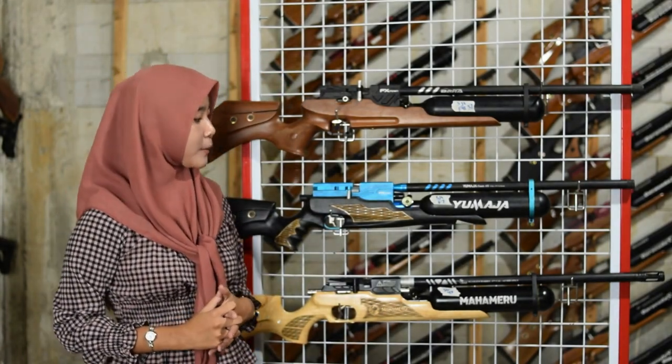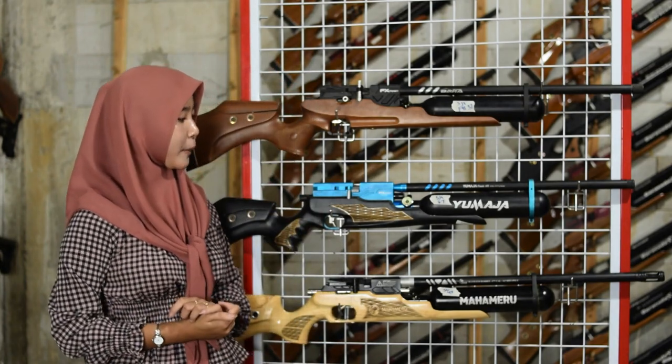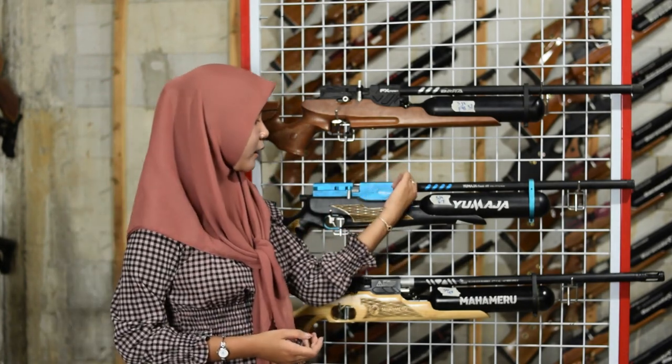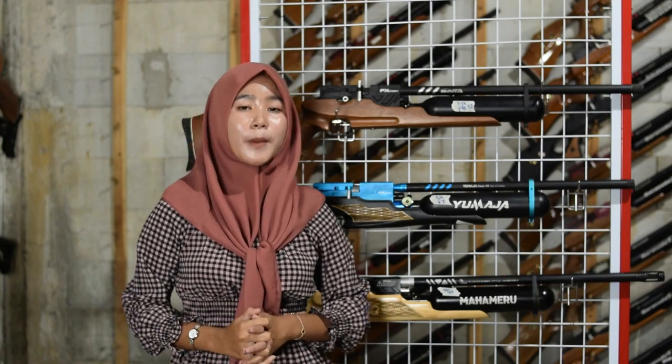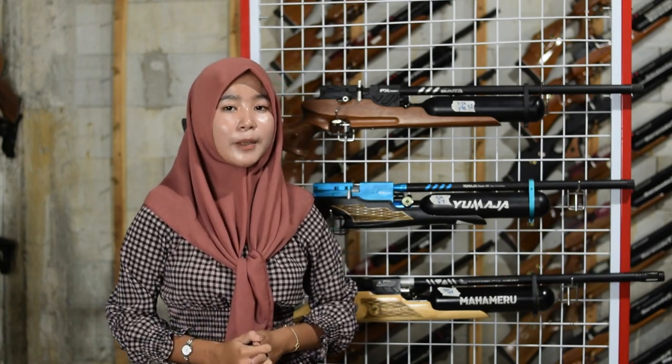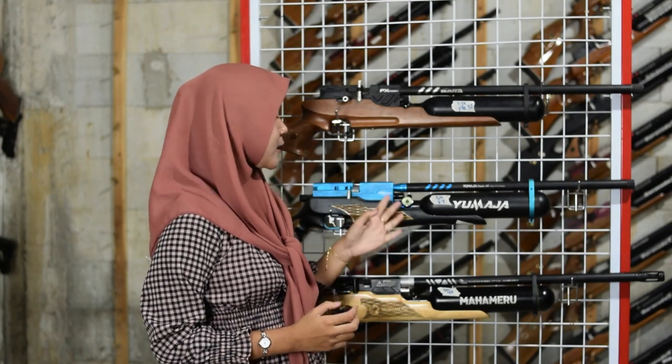Untuk pengisian anginnya ada di bagian kebalikan dari manometer, sudah menggunakan mini coupler sehingga tidak perlu coupler tambahan. Pompanya menggunakan pompa PCP, bisa juga diganti dengan kompresor.